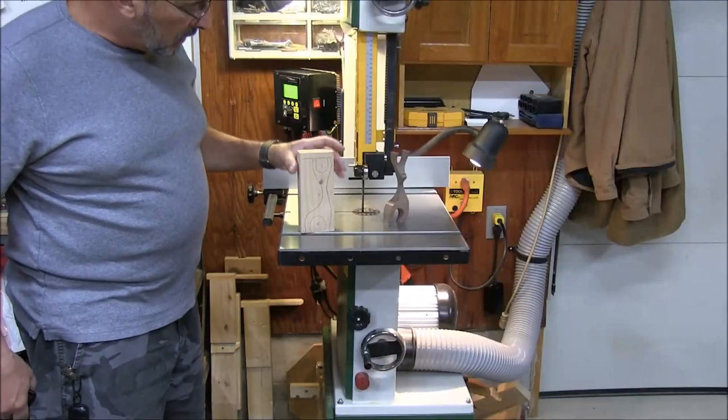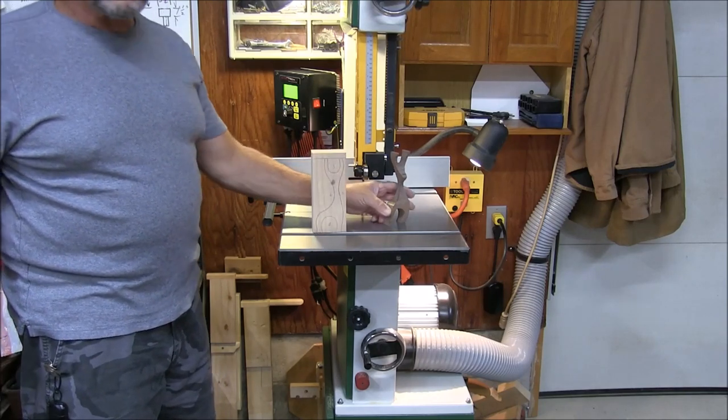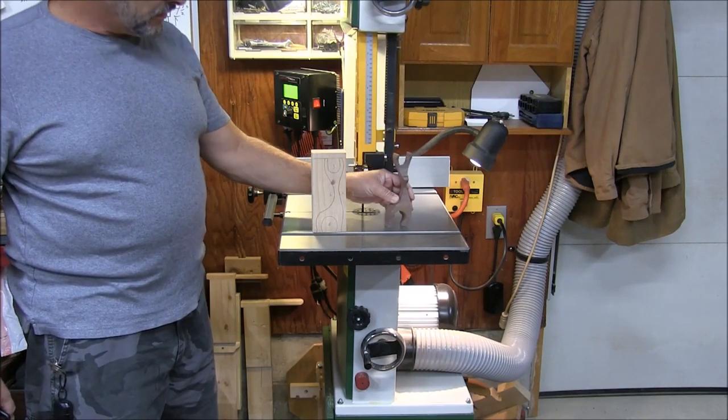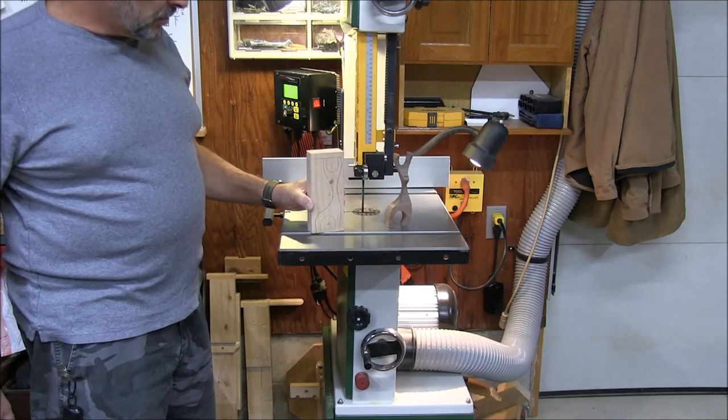I'm going to show you cutting out some of these little reindeer — they make good gifts around the holidays. Here you can see I have one cut out of walnut, it's just rough cut, hasn't been finished yet. And I got another one laid out here just on a scrap piece of 2x4, just to show you how it goes.